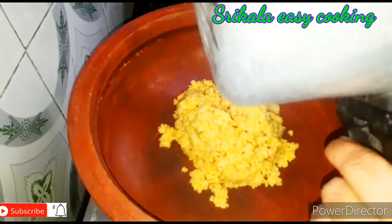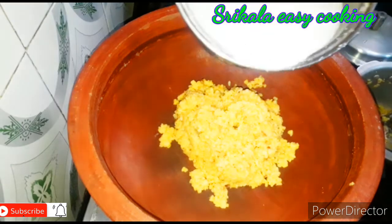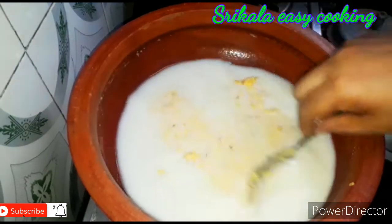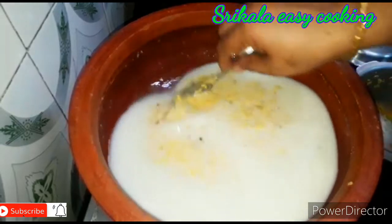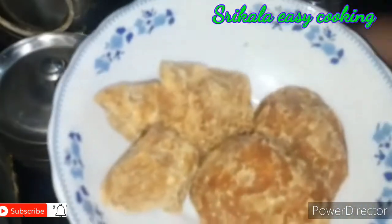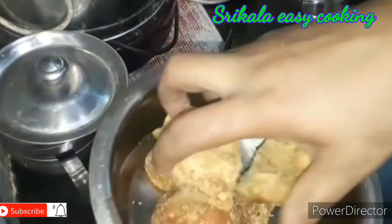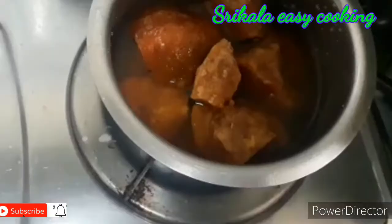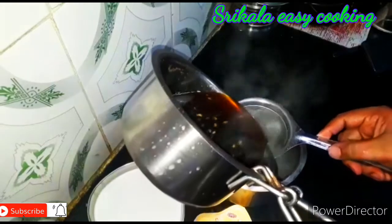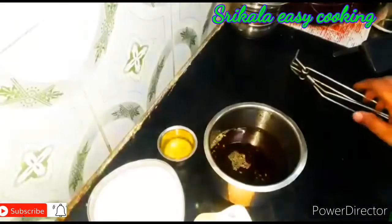I will try to cook the rest of it in the pan. Now we will add a cup of flour, fry it, and add a cup of flour. We will add flour and mix it in.